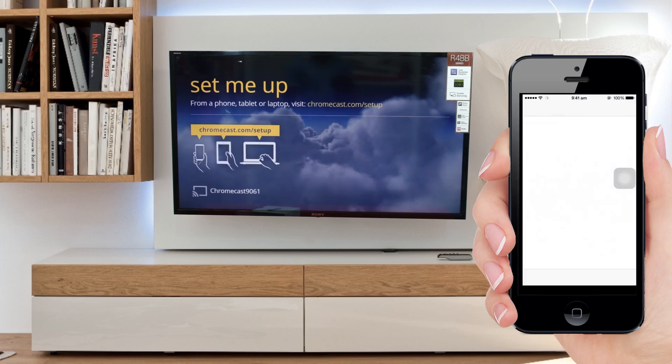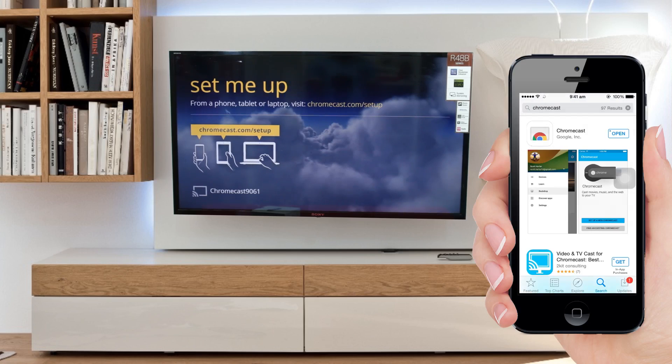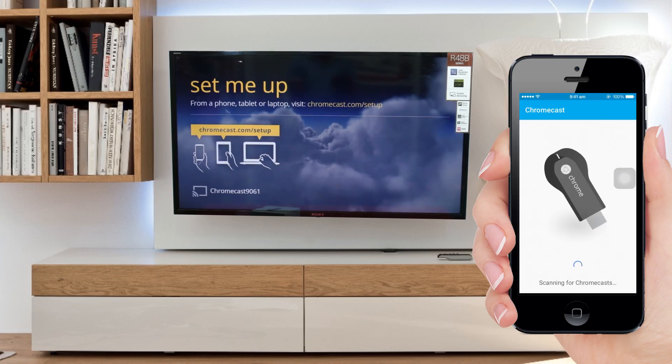Part 2: Configuring the Dongle. You need to have the Chromecast application installed either on your Android or iOS device. To download it, go to the store and search for Chromecast. Download and install it on your device. After that, open the application to set up the initial configuration.